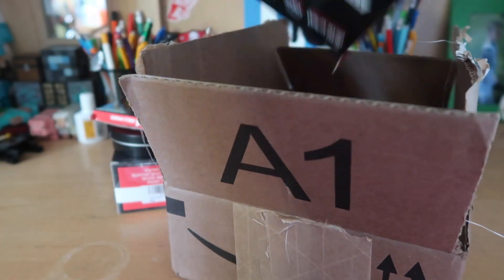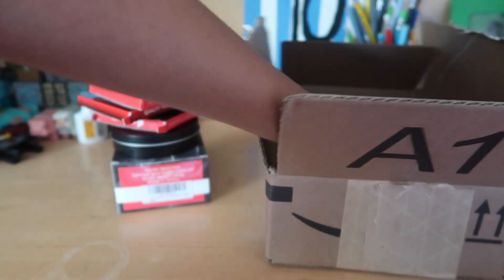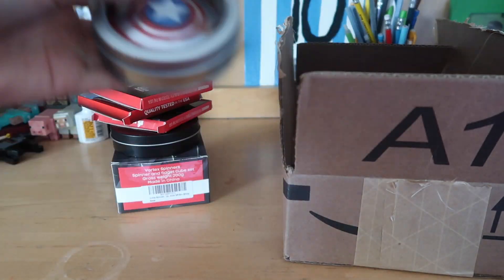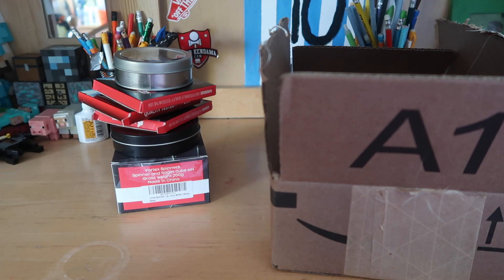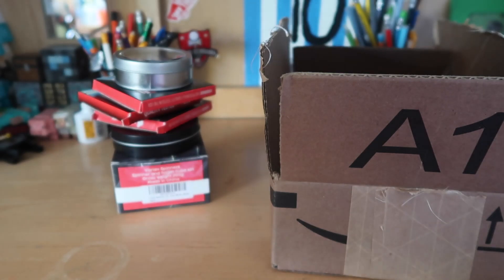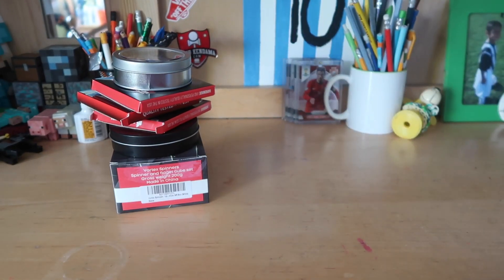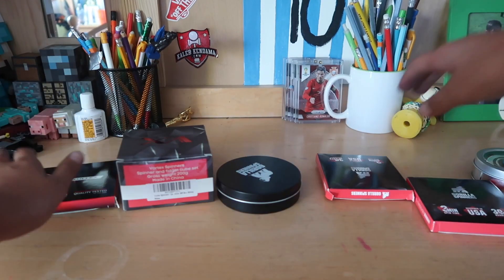Alright, got another one — a lot of Gorilla Spinners and some Vortex ones. And I can see Gorilla Spinners right on the side over here. There's a Captain America one. They also sent some papers. Gorilla Spinners and Vortex Spinners right there. Alright, put this aside — here I got my fidget spinners and we're gonna unbox them starting now.